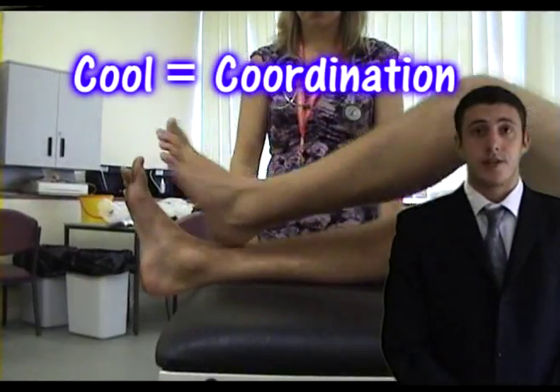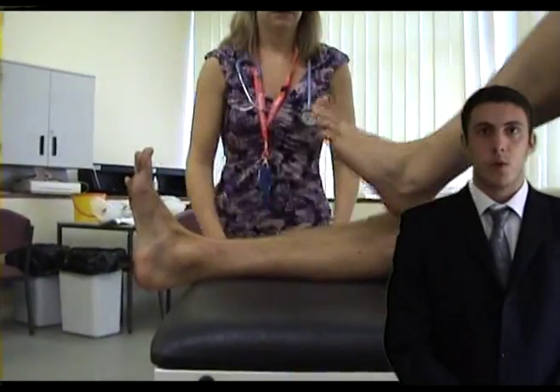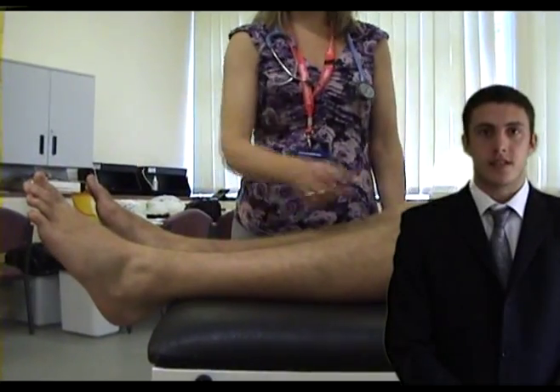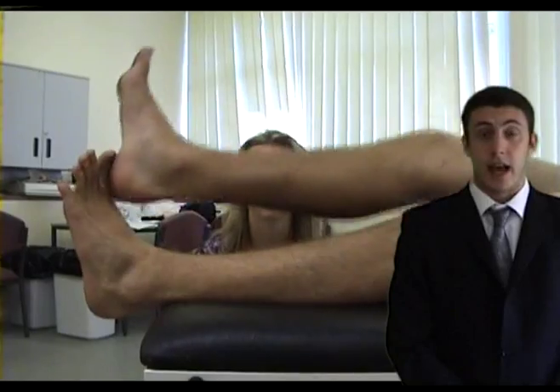To test coordination, ask the patient to point at their knee with their opposite heel, then stroke down towards their ankle, and repeat this circuit as quickly as they can. Compare both sides as usual.